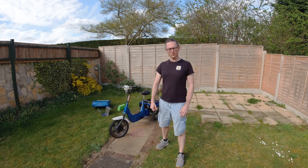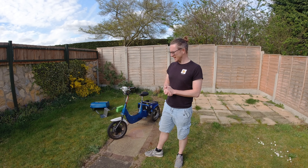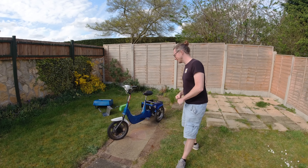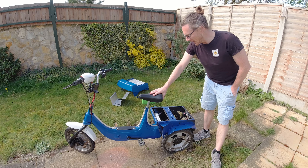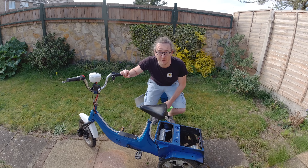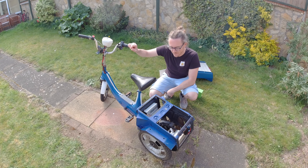Welcome back chargeheads. We've got quite a few developments that have happened with the trikey - hashtag special trikey. We got it working, we took it up the road, I didn't die, we didn't blow ourselves up, and we didn't start a fire. So quite a few benefits really - all good things.